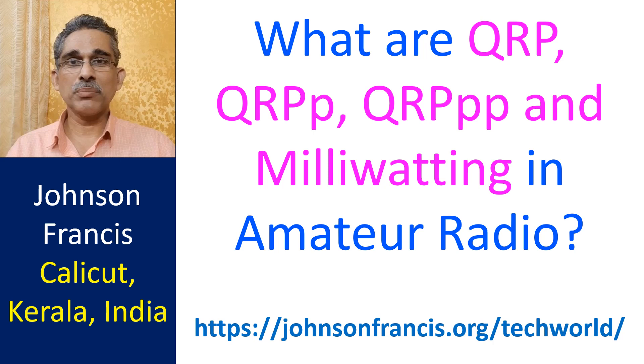QRP means operating at low power, typically 5W or less for CW or 10W PEP or less for SSB. There are many contests and awards with special sections for QRP. QRP operation, especially on battery power, is often a multiplier in contests.